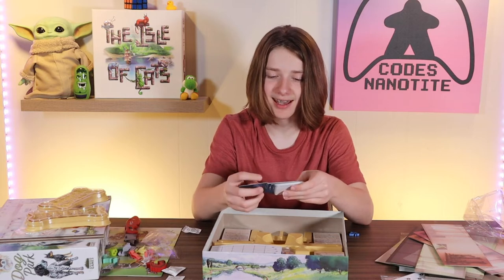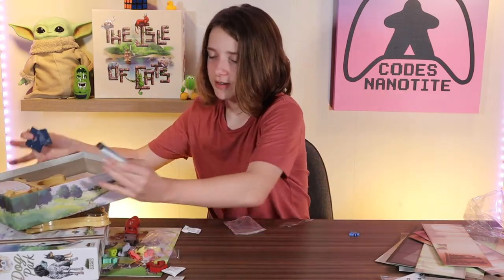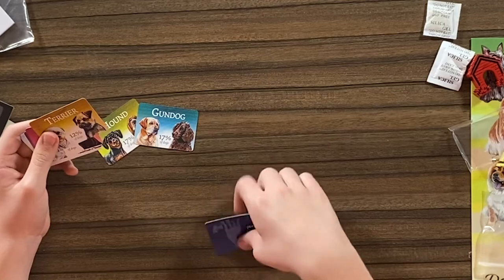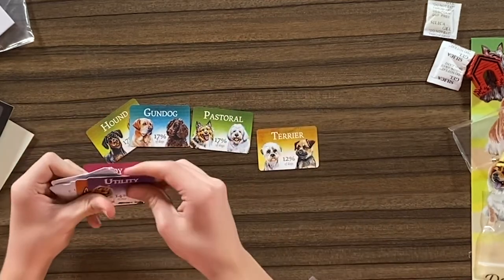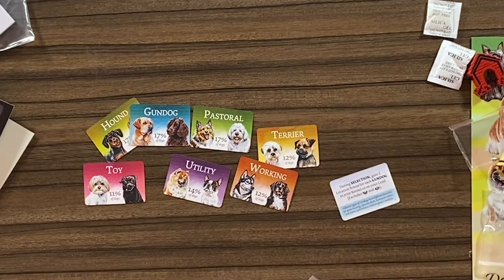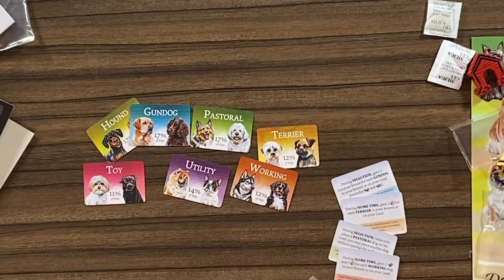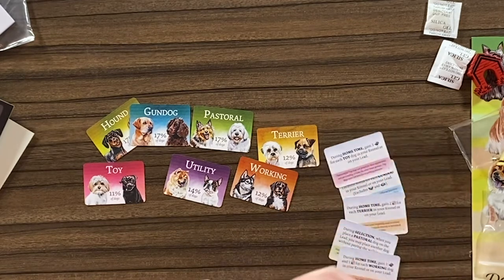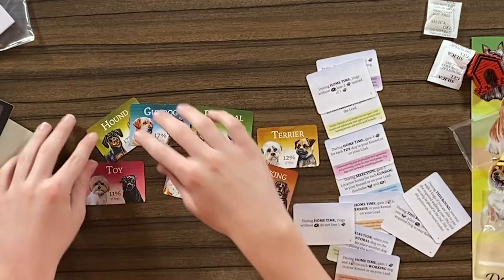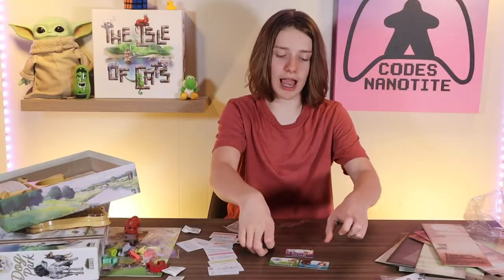So it's like... 70% of dogs are hounds, and 17% are something else. Toy dogs, utility dogs, working dogs — I'm assuming you get these and you're trying to fill up your percentage or something. Then there's some bonus cards that might help you during the game. I think it probably goes all the way to 100%. That's kind of cool.